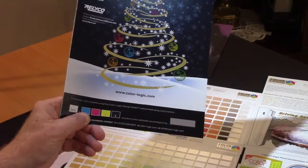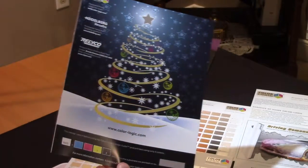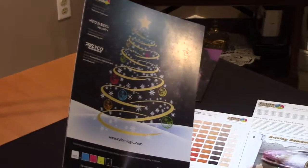I want to thank Heidelberg for sending these samples — they're a great partner. These are just striking and should be a great opportunity for a lot of the licensed printers for the holiday seasons.